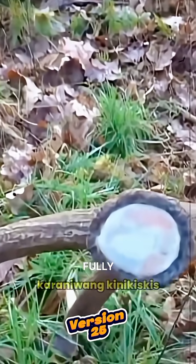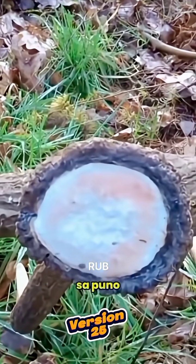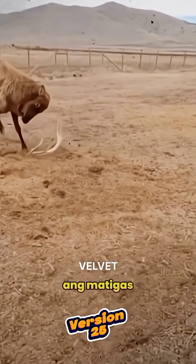Once the antlers are fully hardened, deer usually rub them against trees or rocks to remove the velvet and reveal the tough, bony antlers underneath.